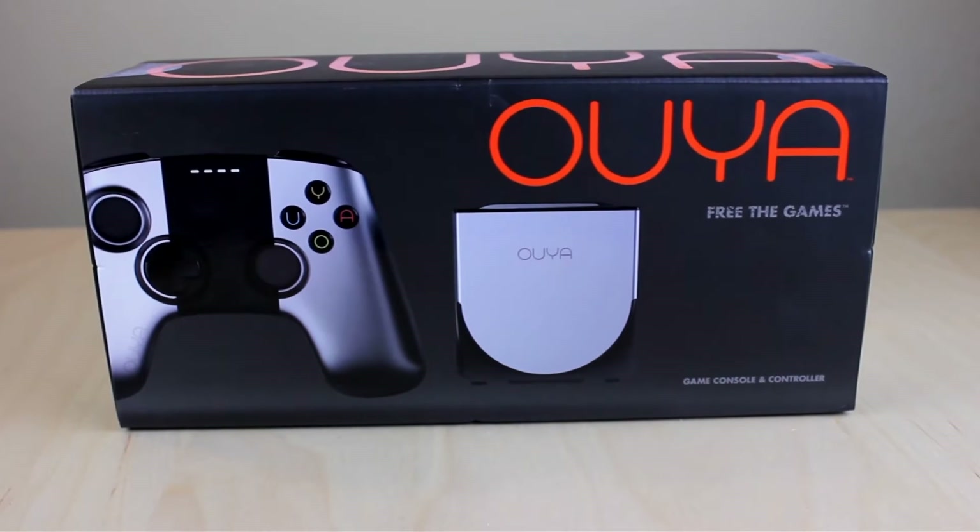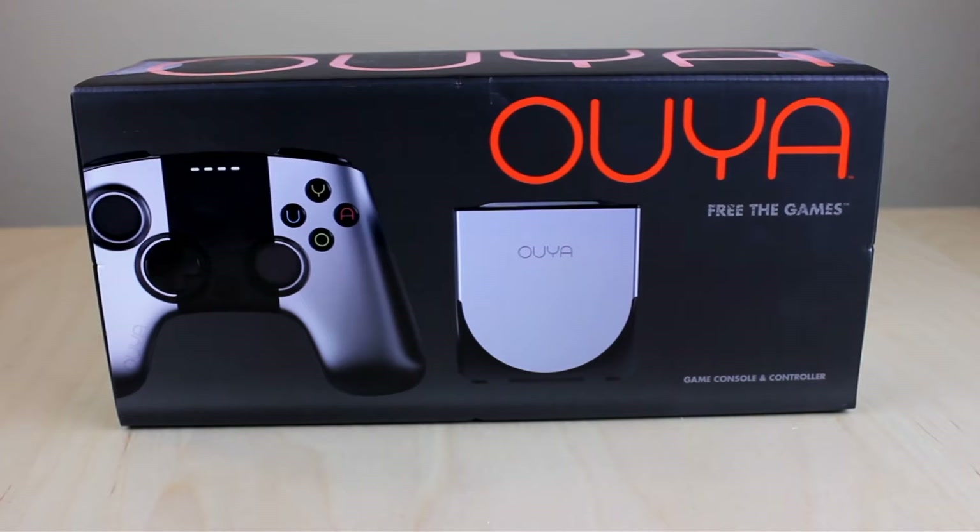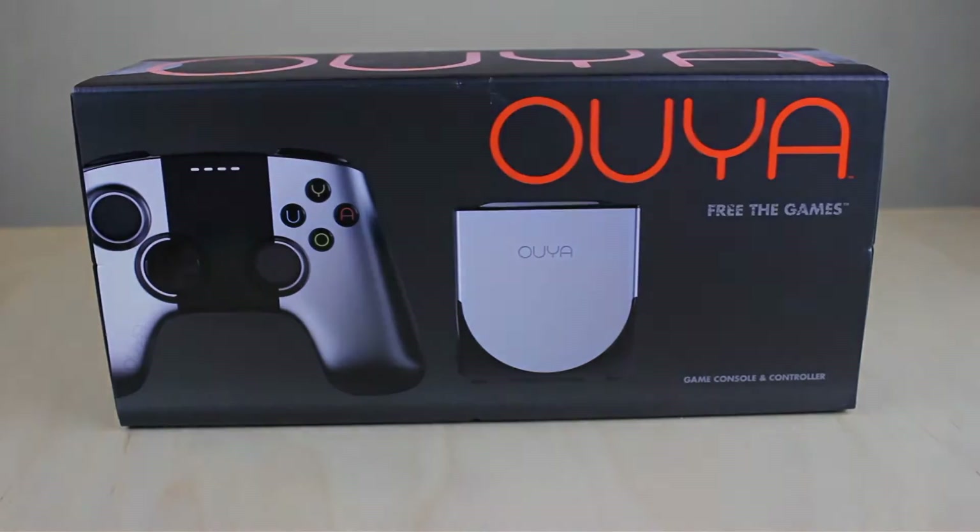What is up — today we are going to be unboxing the brand new Ouya. It just got released in stores today, so let's get right into this video.